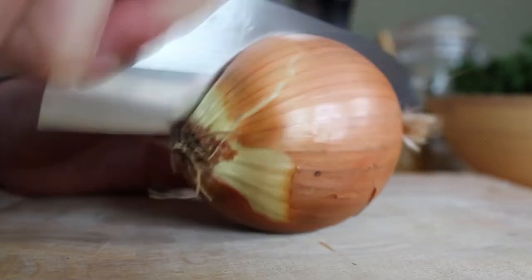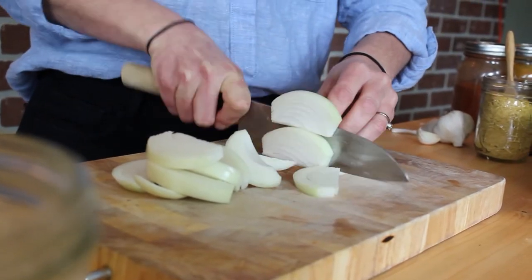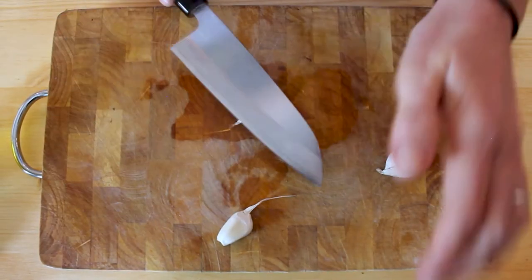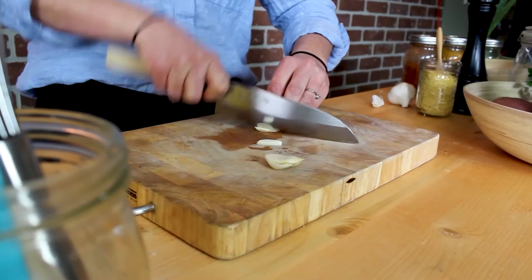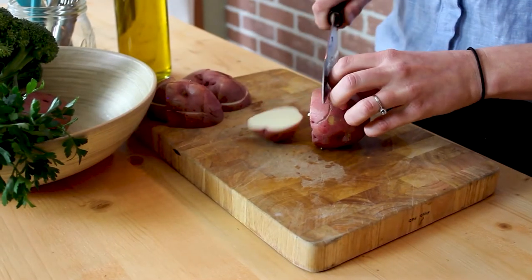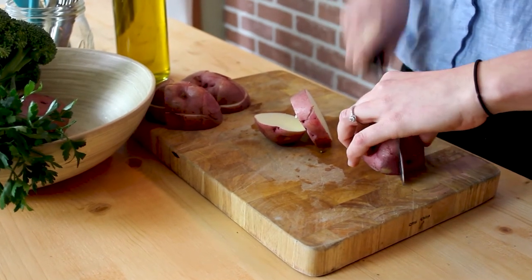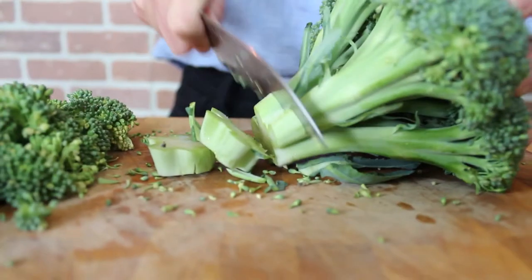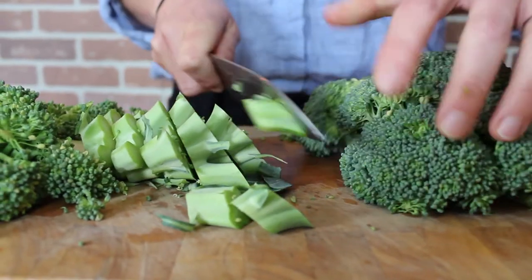Slice one brown onion. Cut up three cloves of garlic. Chop two large potatoes. Cut up one and a half heads of broccoli — you can use the florets and the stalk as long as it's not too woody.